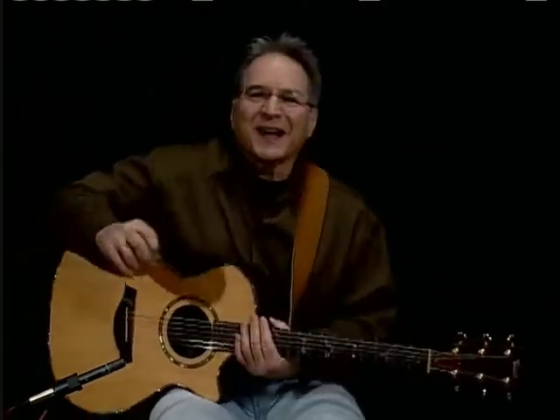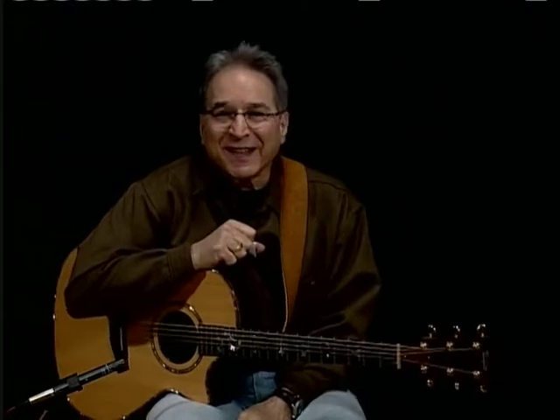Good morning, blues. Hi to all of you, and thanks for joining me on this Easy Steps to Blues Guitar.